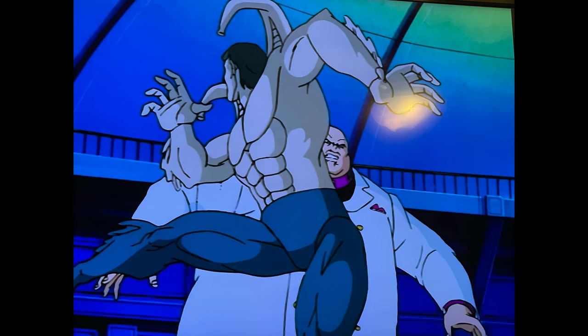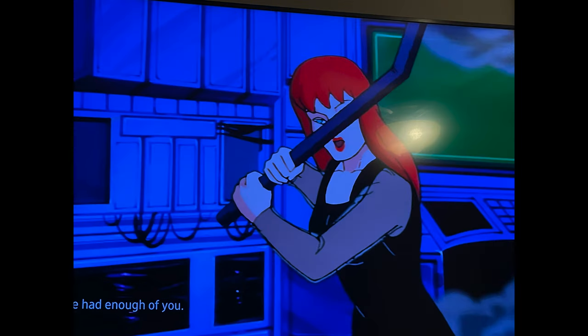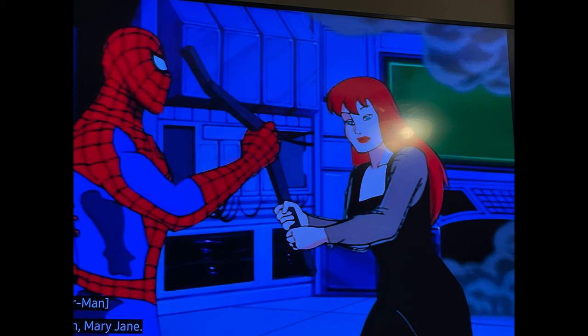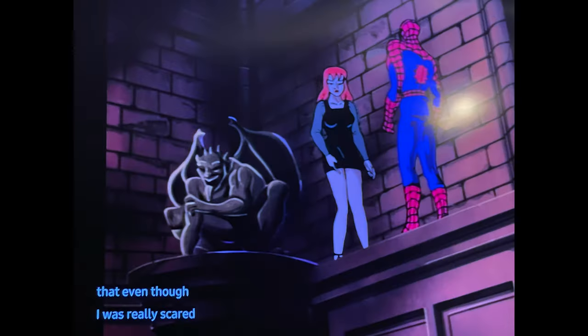In the series they always kind of pulled punches and Spider-Man didn't - he always used webs. But finally in this episode Alistair Smythe gives Kingpin a whooping, full on karate roundhouse kicks him. Spider-Man goes and saves Mary Jane. Mary Jane is like a loose cannon in this show - she killed Hydro-Man, and she's about to try to kill Alistair Smythe too. Spider-Man reconciles with Mary Jane, and Mary Jane tells Harry Osborn off.